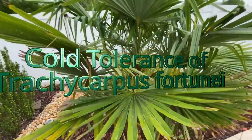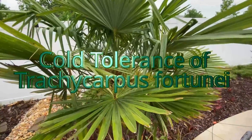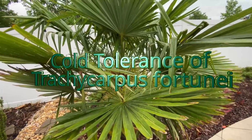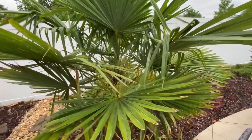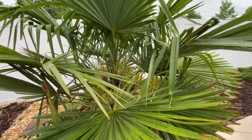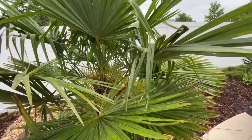I'm going to talk a little bit about cold hardiness of the parts of a windmill palm, a Trachycarpus fortunei. This is based off of a study that was done by the University of Florida. We'll go over some of the parts of the palm and what they determined about where the palm can take damage.